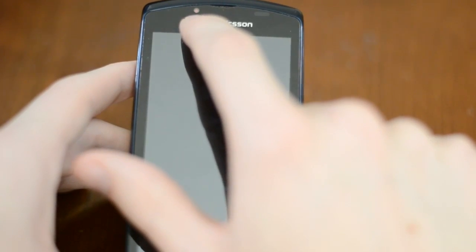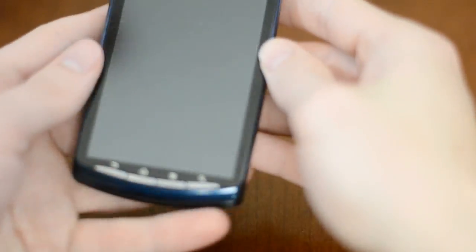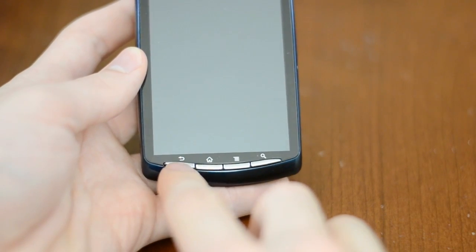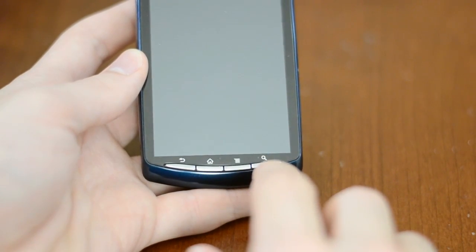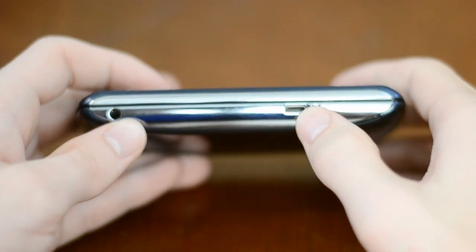Up front you'll find the front-facing VGA camera — it's not really anything particularly amazing. On the bottom you'll find the 4 Android buttons: back, home, menu, and search. Over here on the back you'll find the 3.5mm headset jack along with the USB — not a whole lot over here.